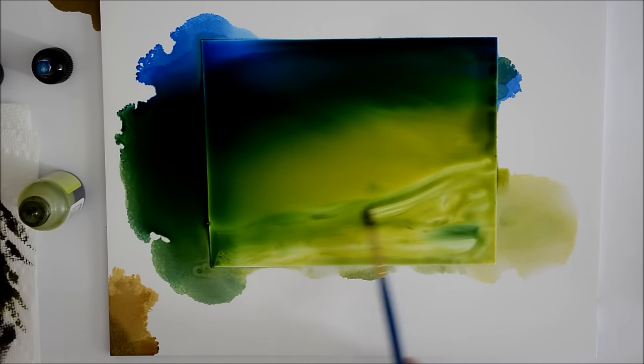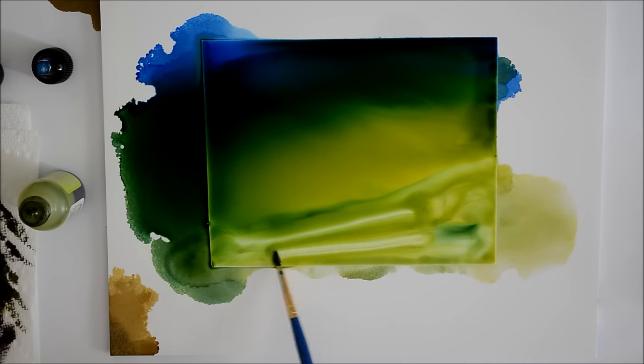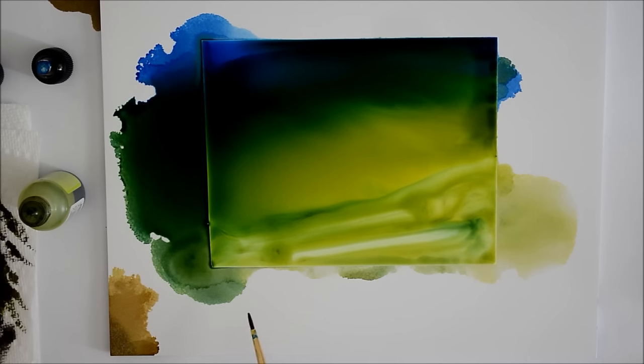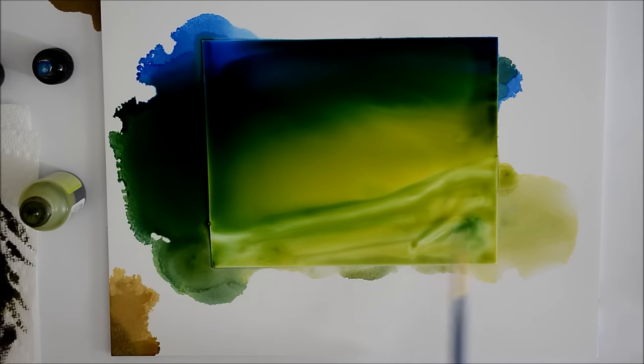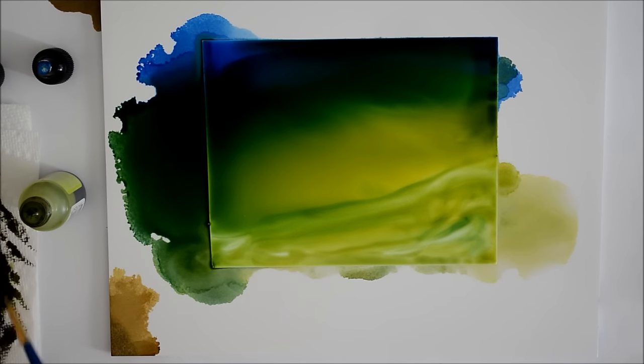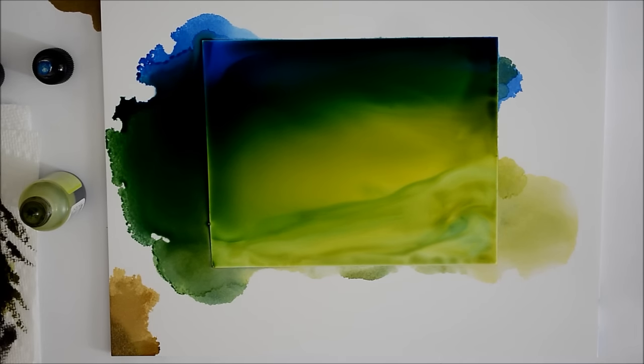If you want to add details later you can do that once the background dries. But if you're looking for that smooth look, adding more ink right now wouldn't do a whole lot because it's so wet it would just blend back in. You can see I'm making streaks with my brush and it's filling right back in. I've got a little texture in there which I like because I want to do a nice rolling hill on this one, but I don't have any of those blooms you get with alcohol inks.